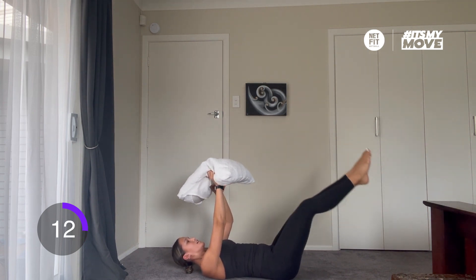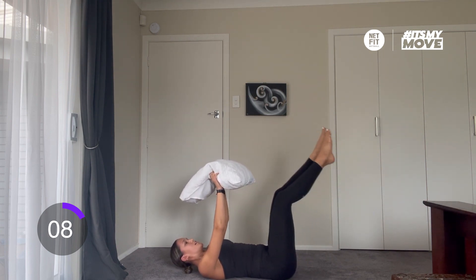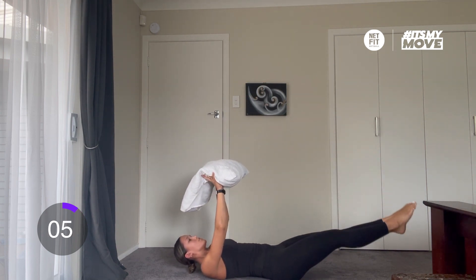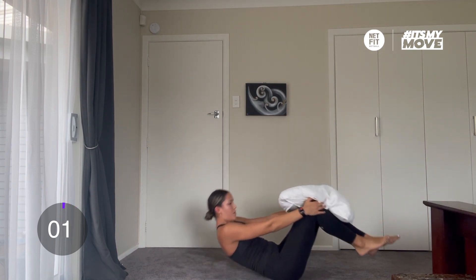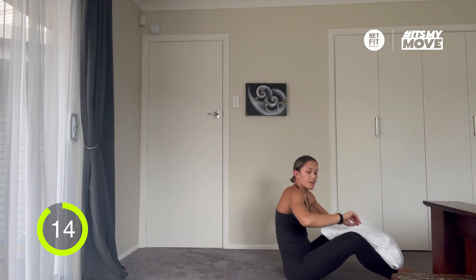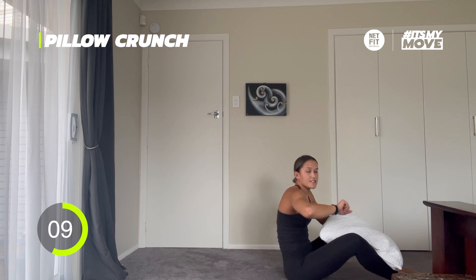Good work. In 5, 4, 3, 2, 1 — time. Good work, we're off in 10 seconds. You know what time it is — pillow crunches. Let's go, we've got this.